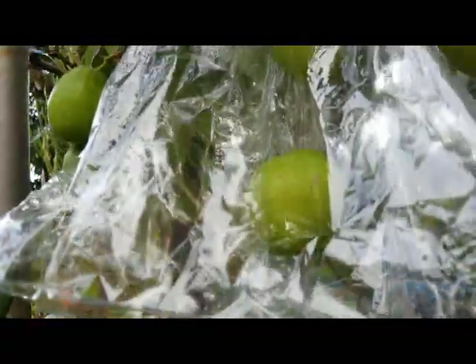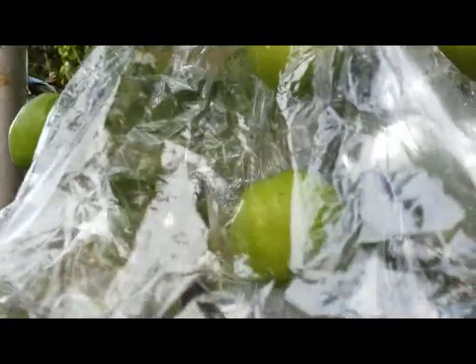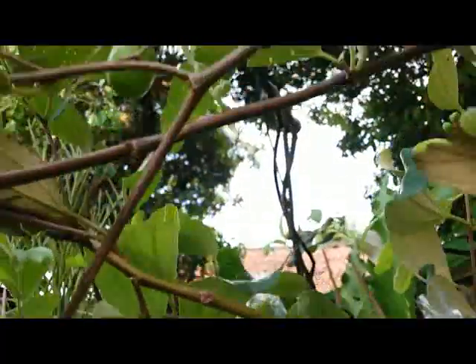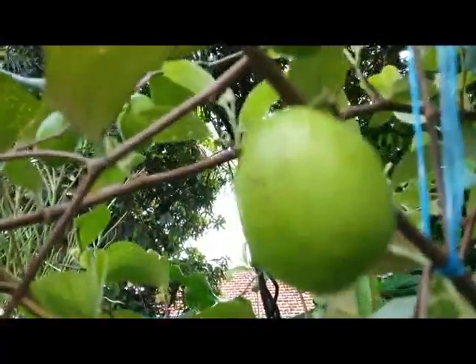This fruit has an apple flavor, but the flesh is more crispy and so sweet. It takes about two weeks for this fruit to get ripe.